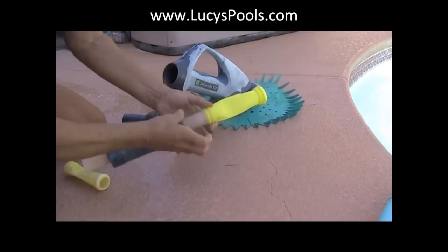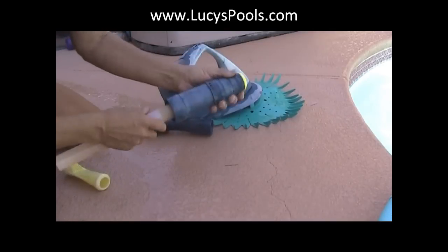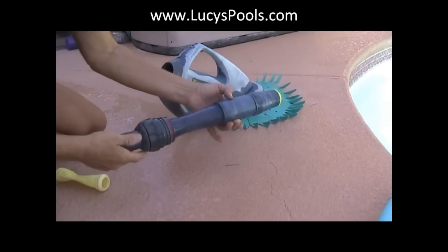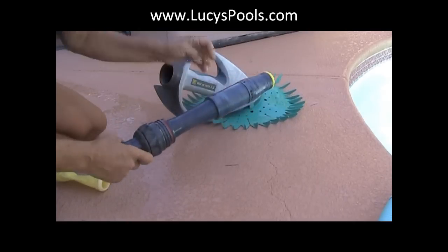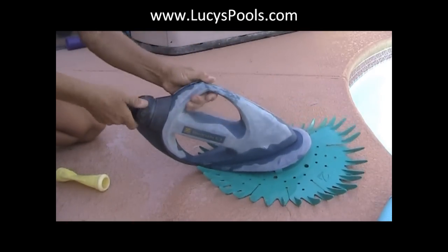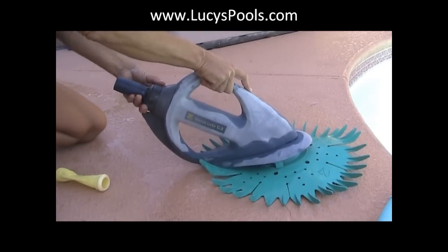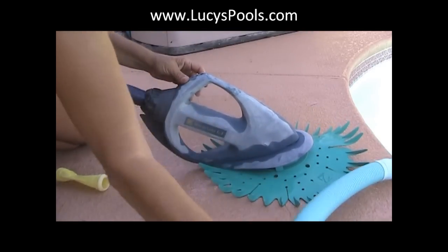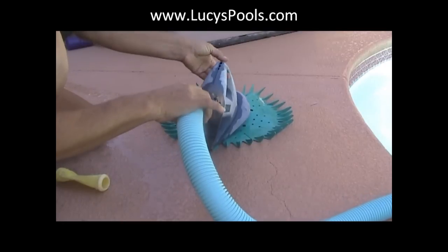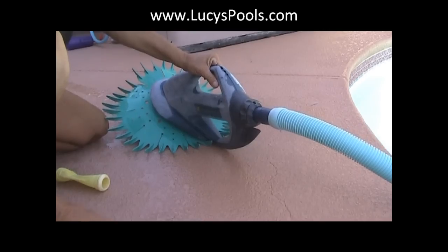We're just going to remove this, take our new one, put it back on, make sure that it's nice and tight, and then slide this gently back over. Put that on and make sure everything is nice and snug, then put the hose back on and put it in the pool. Make sure the air is out of the hose and we'll put it back in.